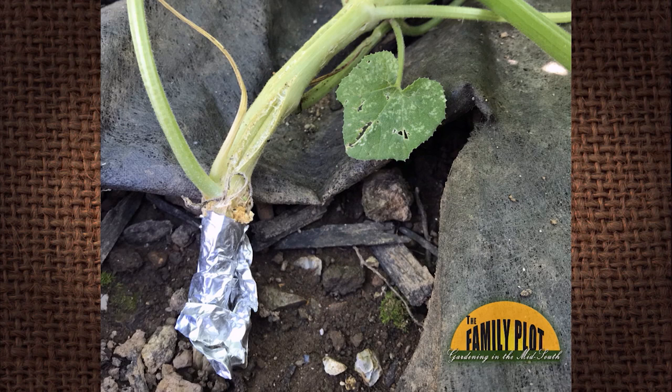As you can see from the picture, looks like some aluminum foil down there at the bottom. What were your first thoughts, Mr. D? From that picture, it looks like — is that borer? That's what I thought: squash vine borer.